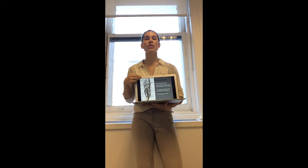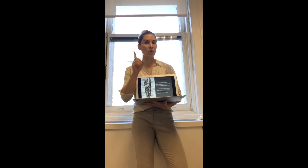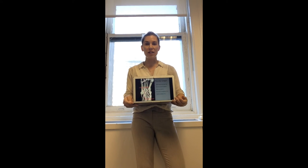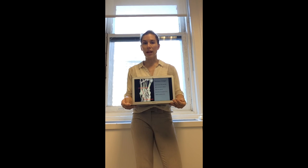Posterior tibialis is our deep front line, inserting onto the navicular and then fanning out to have nine attachments, with one of its attachments onto our peroneus longus. So you have a fascial crossing between the posterior tibialis — deep front line — and the peroneus longus, which is going to be both the spiral line and the lateral line.